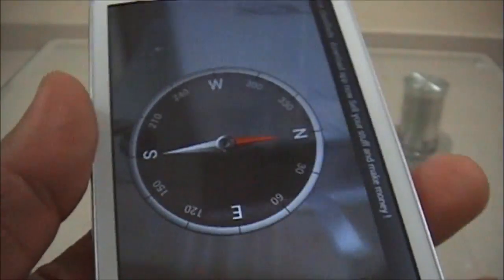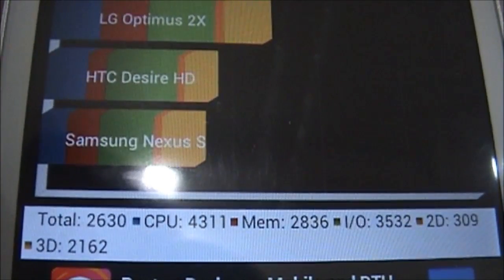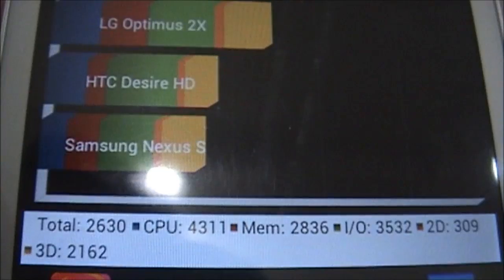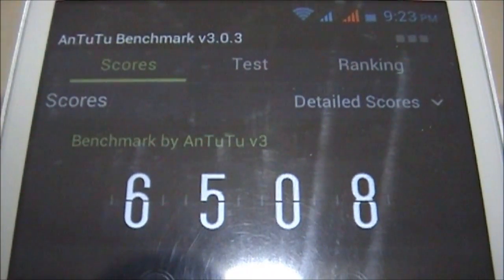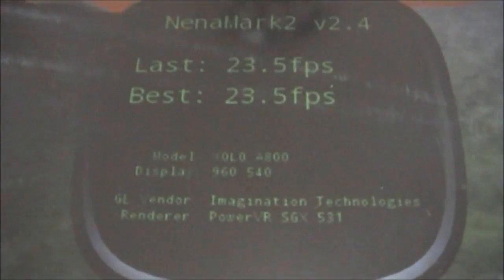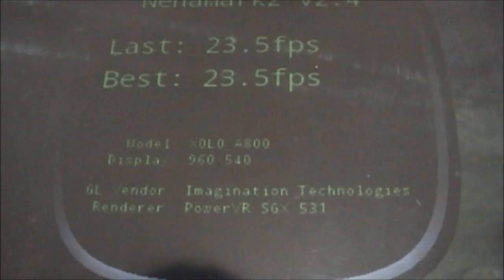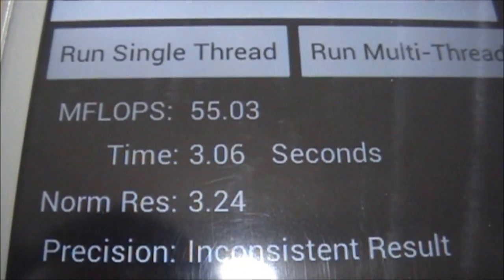The Quadrant benchmark score is 2630 and the Antutu score is 6508. Nenamark 2 gives 23.5 fps. Linpack single thread scores 36-39 and multi-thread 55-56.